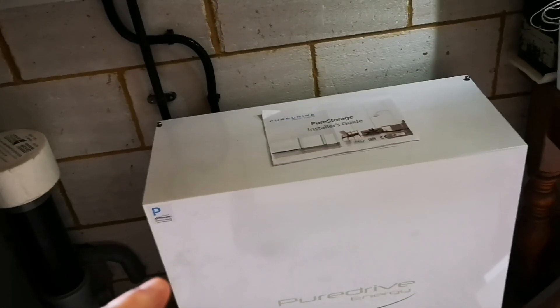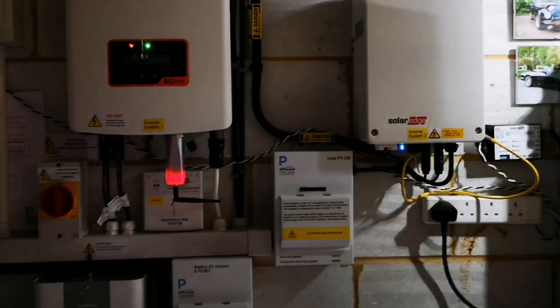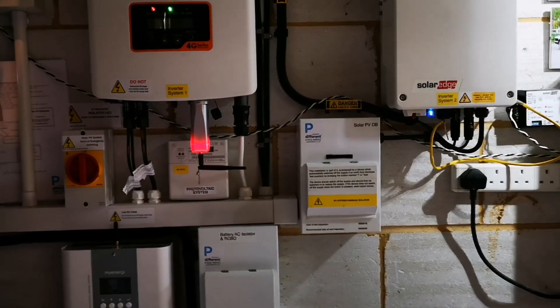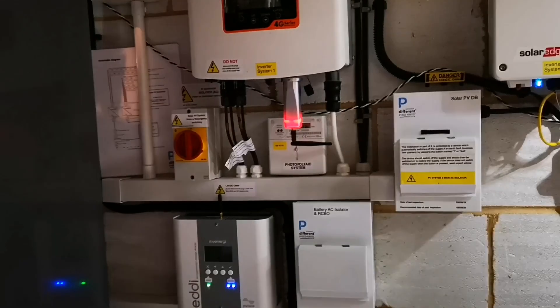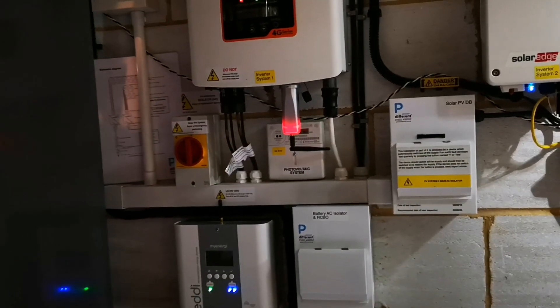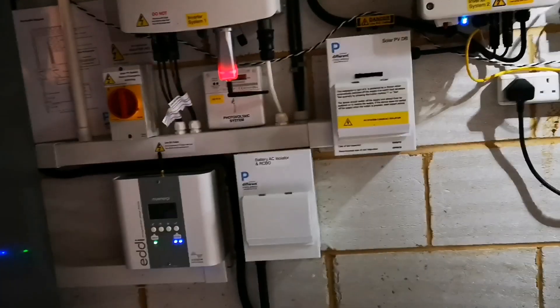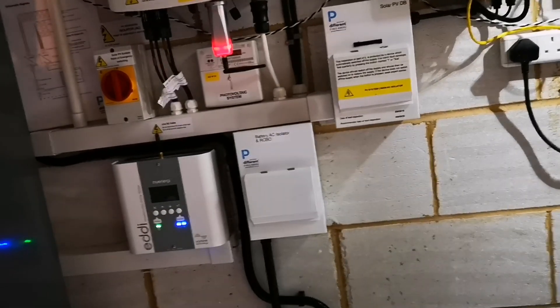So basically it's all working, but it's not working as well as it should and the data it's reporting isn't as good as it could be. So a lesson here is that the installation process and the installer needs to be very, very aware of where the CTs are for monitoring the solar side — the installation is correct, there's nothing wrong with the installation. It's actually perfect and it works, but the monitoring isn't quite ideal.